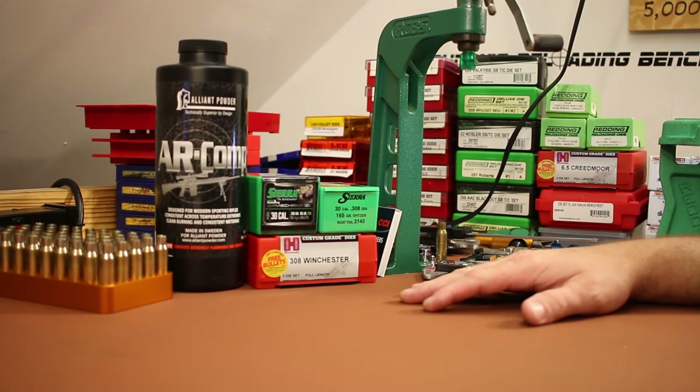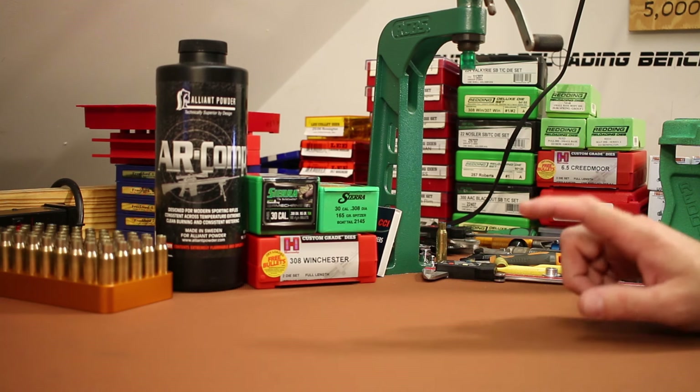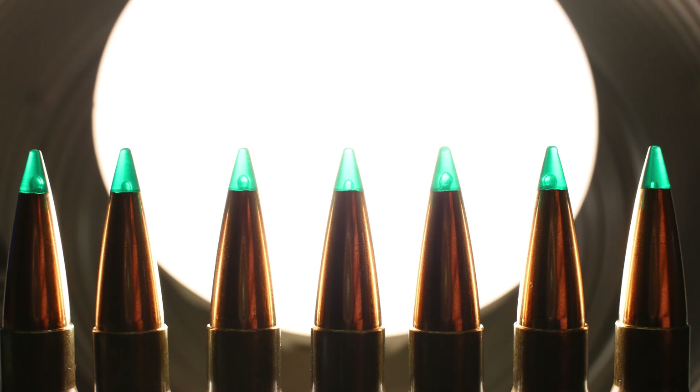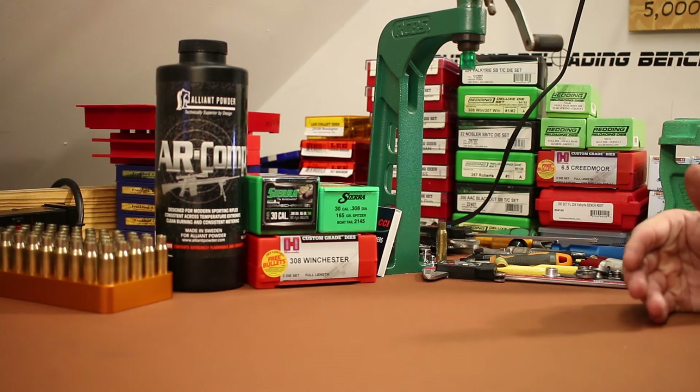Welcome back folks. I've got a 308 video planned for today and this is one I'm pretty excited about because Sierra has released a new hunting bullet called the Sierra Game Changer. The 308 diameter option is 165 grains, and as far as I know these are the first big game hunting bullets that are tipped that Sierra has put out. I think they've got some varmint bullets that are tipped but their Game King line are generally soft points or hollow points. So I'm excited to see how these guys shoot.